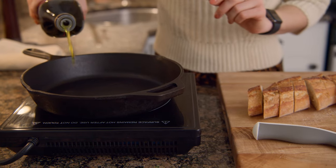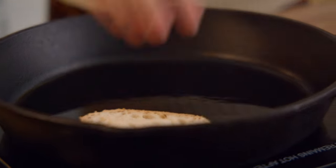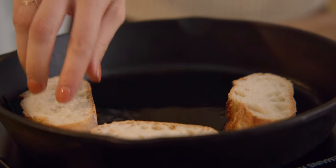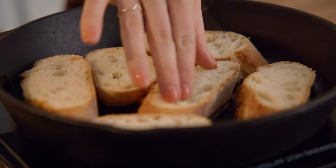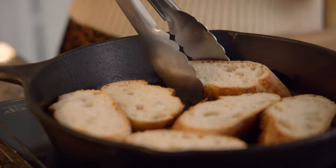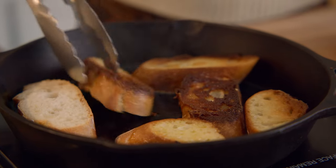Heat some olive oil in a cast-iron skillet and add the bread, toasting for 4 minutes on the first side. Flip and cook an additional 4 minutes on the second side.